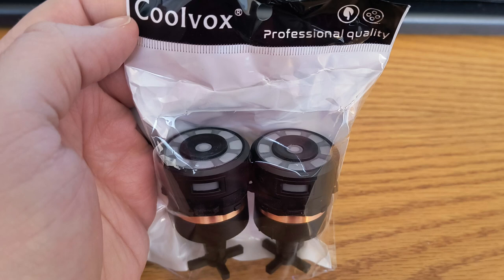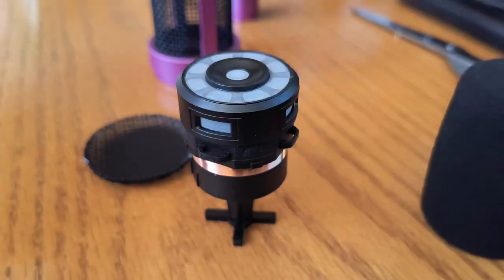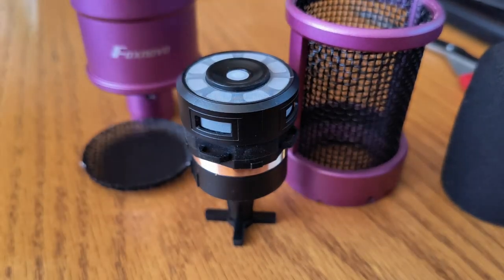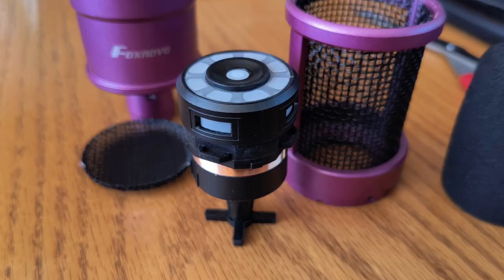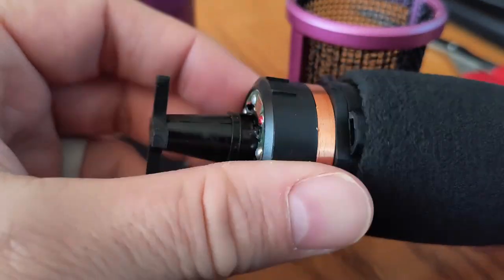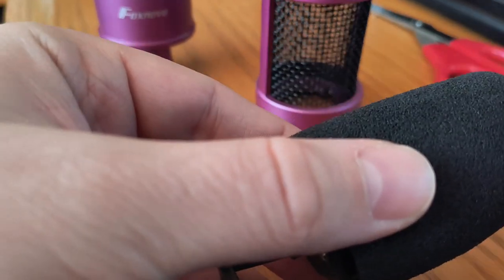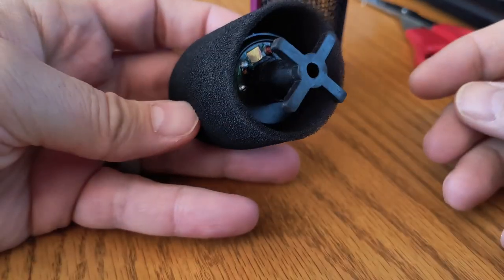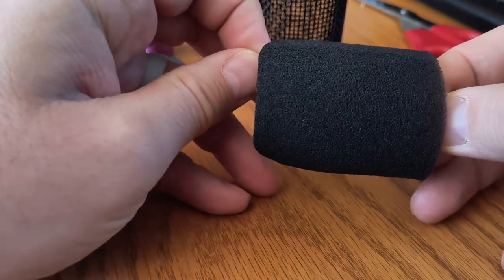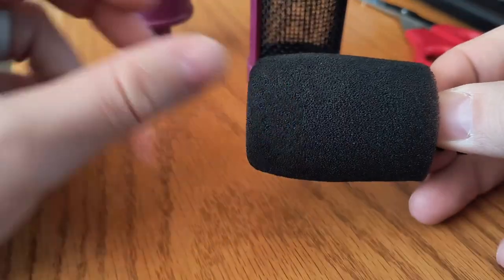We've got the CoolVox capsules — two for $20 off AliExpress — and luckily this capsule fits perfectly within this microphone. These large diaphragm capsules will not fit in a handheld, but in this type of microphone it goes right into the foam sheath with ease. Push it all the way in, and you've got this nice little christmas tree base at the bottom that's going to help with plosives — maybe.